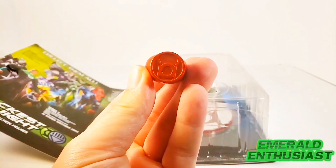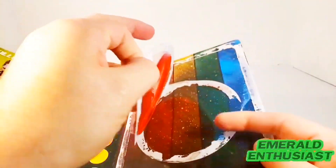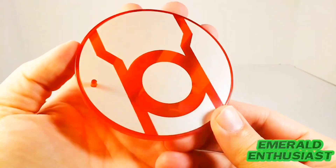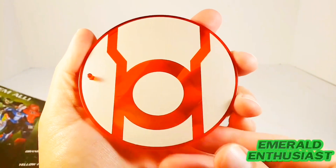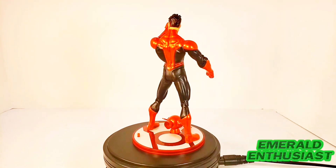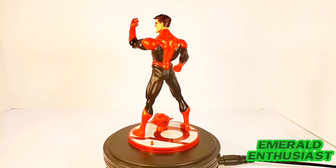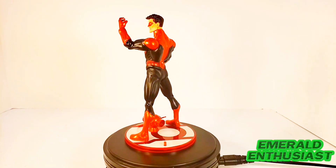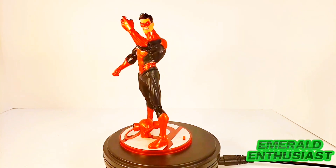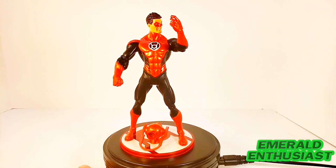The symbol base is in its own little bubble — simply tear that off and there is the base. I really do like these. Here we see Red Lantern Hal Jordan out of the package and ready to rage. This figure has the same articulation limitations as the other figures in this series, but that doesn't mean it's not an attractive piece to add to your collection. There is so much to like about this figure, so let's take a closer look at the loose details.